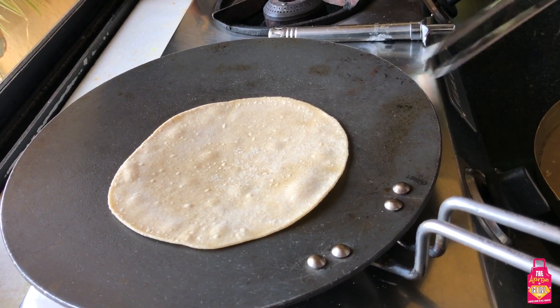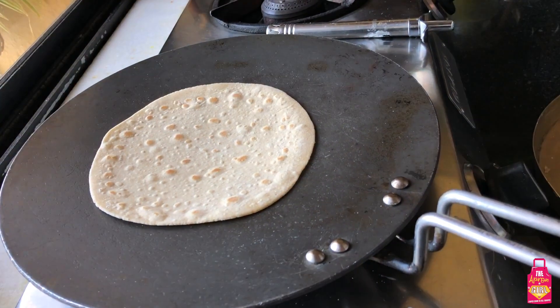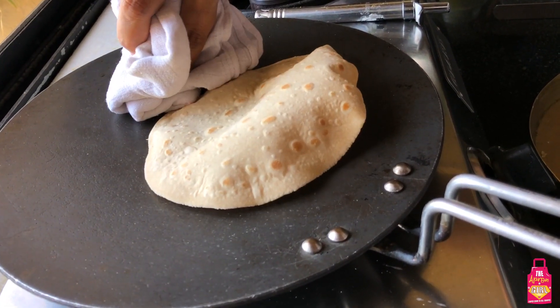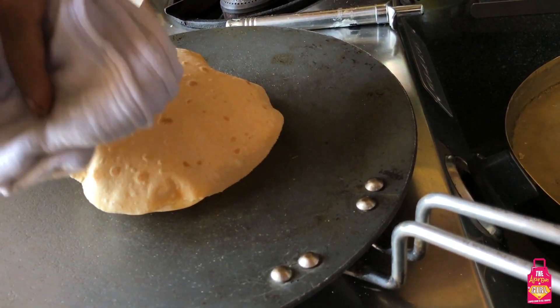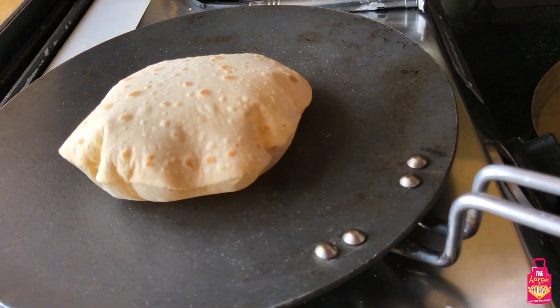I have a muslin cloth here to aid me in roasting this roti. I've flipped it again and with the muslin cloth I will start pressing the sides of the roti so that it fluffs up from the middle. You can see how beautifully this roti has fluffed up on the tawa. So if you're using an induction, this is a really important technique.